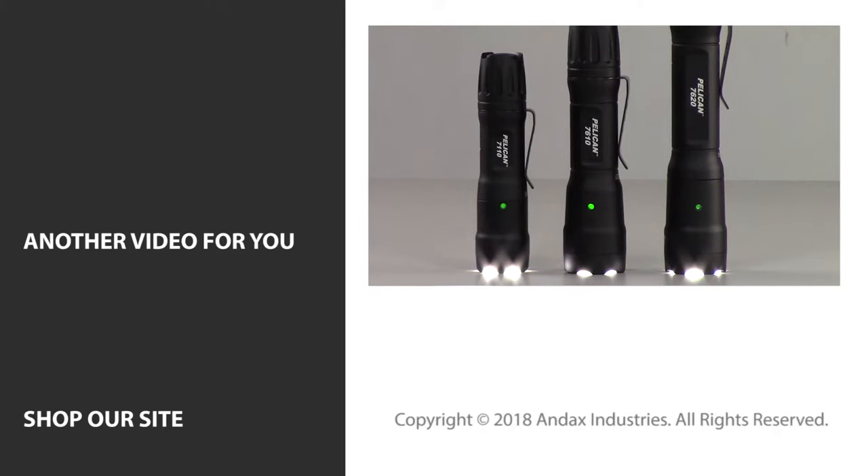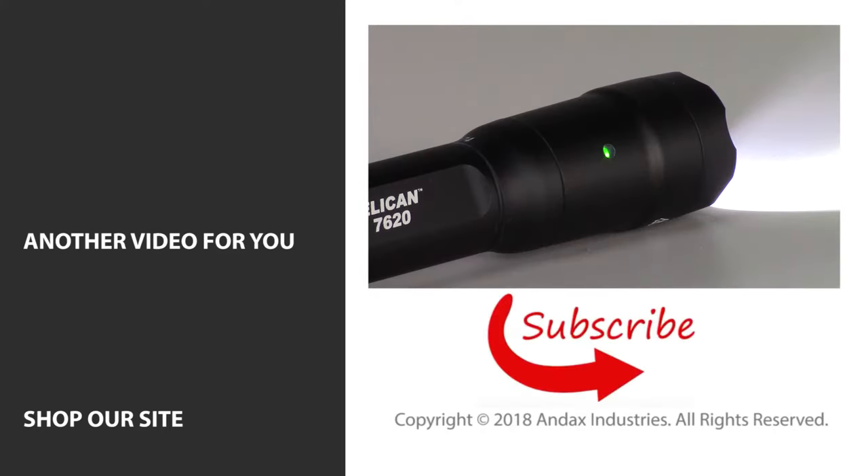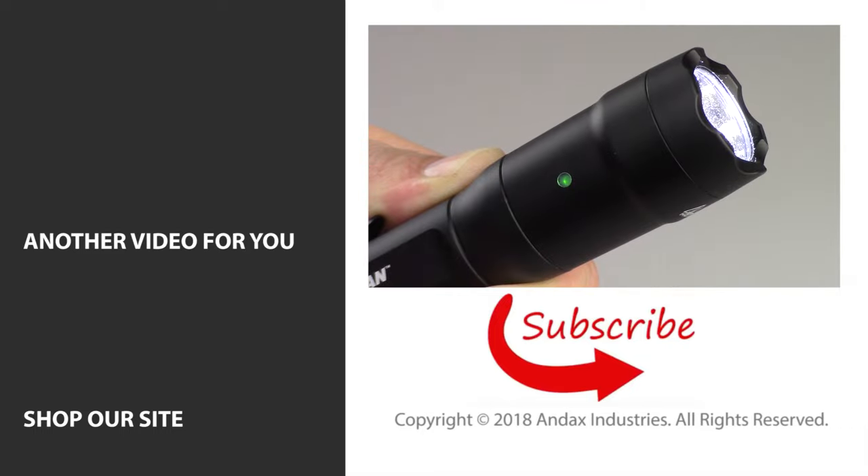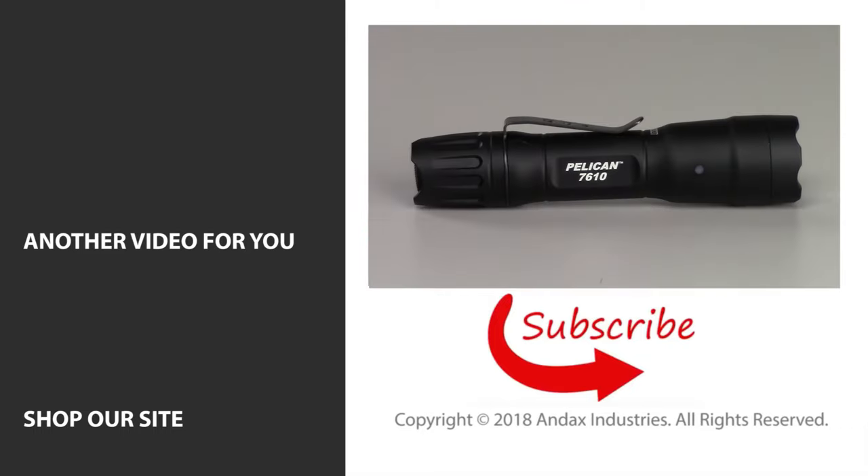If you liked this video and our new tour channel, then be sure to like, subscribe, and turn on the bell icon to get notifications when we upload new videos. To see additional features for the 7620 and other 7000 series flashlights, check out the video link in the description below.